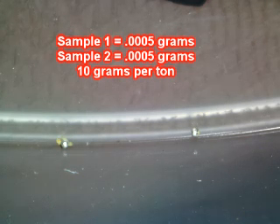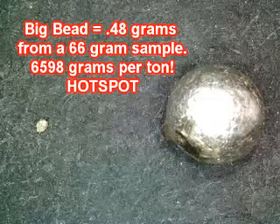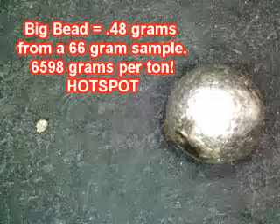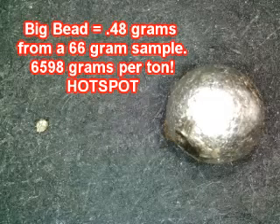These didn't go into the nitric — there was no sense in it because the color composition was dead on with every single test I have performed on this ore. I put them under the microscope — didn't get a measurement, but they're quite small. About 10 grams per ton of precious metals.